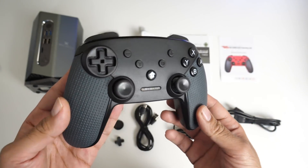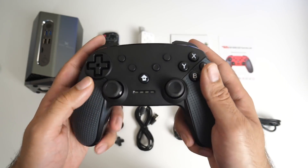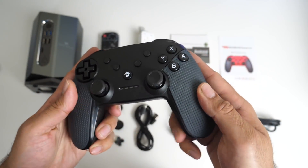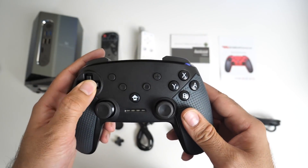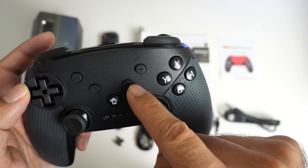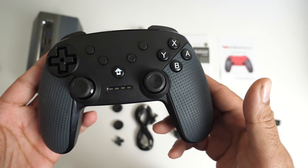You do get a wireless game controller included with this package and it's not an average generic style controller. This is actually very nice. You've got your four trigger buttons, very ergonomic and comfortable in the hands. You've got a grippy texture, dual joysticks and a d-pad. You've got a plus and minus button for volume control, a home button, a button which says T and a button with a zero on it. We'll find out what all of that does a bit later.